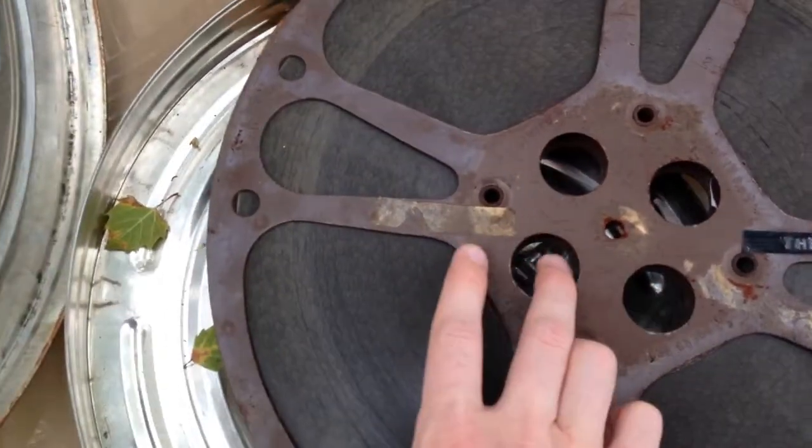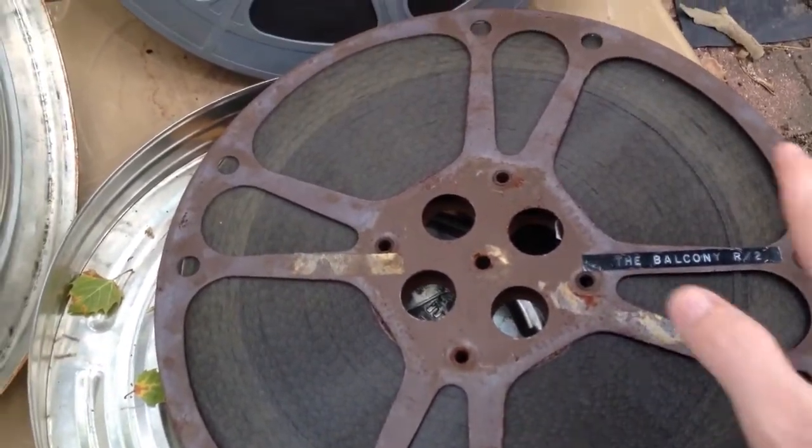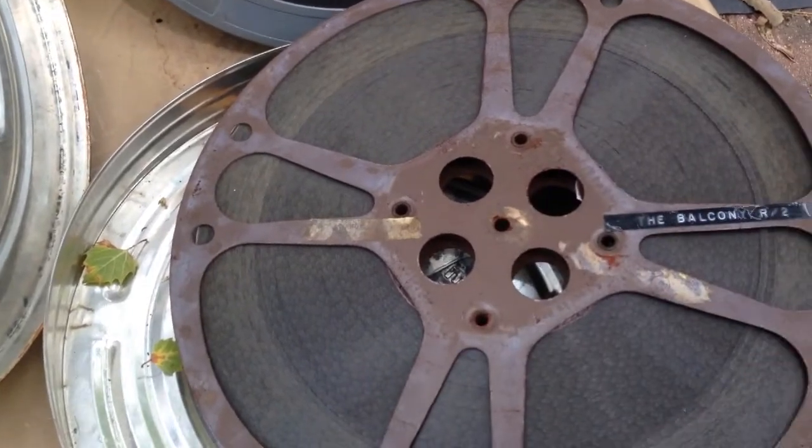This has been degraded a lot — it has to do with heat. This might have been stored on top of a furnace or something like that, because all the other reels I have were in good condition.